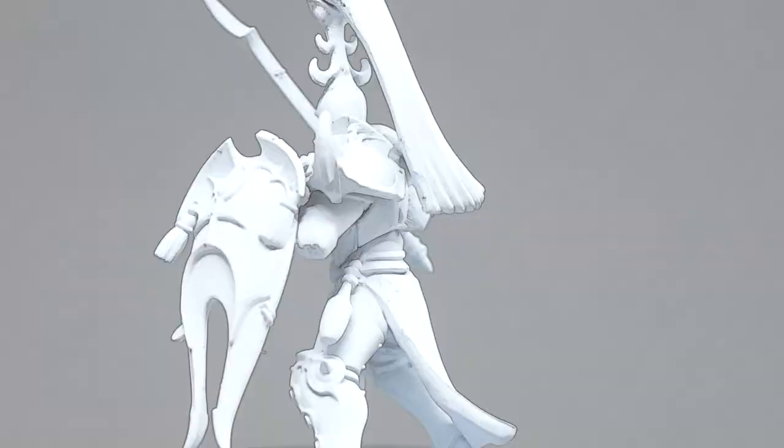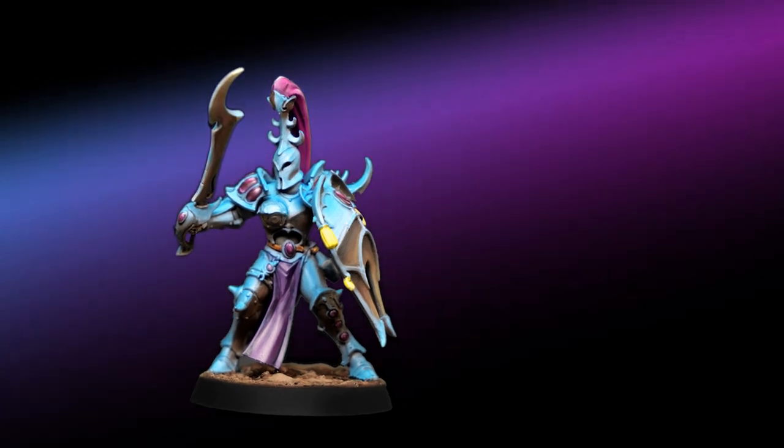Hey, it's Cory. I'm going to teach you how to do reasonably quick earth and sky reflective armor.